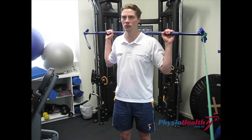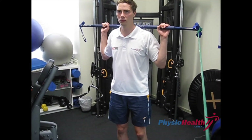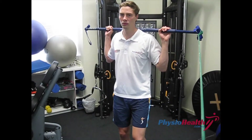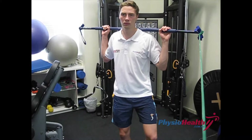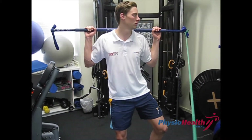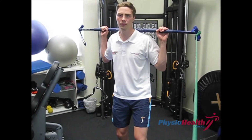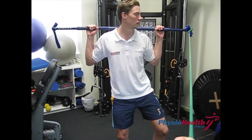Stand on the right leg and move your shoulders and hip as one. Open up the right hip by twisting around towards the band. It's slow and controlled, then return to the starting position.